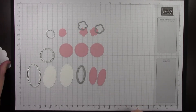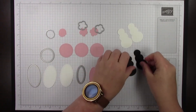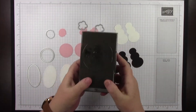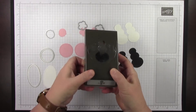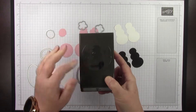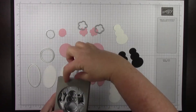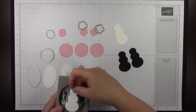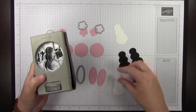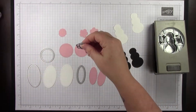The next thing in your prep work is to punch two of the snowman bodies from basic white cardstock and two from basic black cardstock. This is the snowman builder punch. If you're running this as a class, you might just want to cut some strips of white and black that are wide enough to get the body, since you don't need anything else out of that.